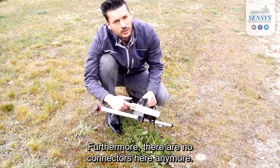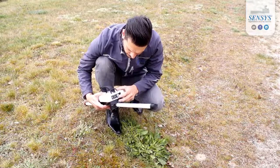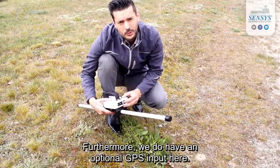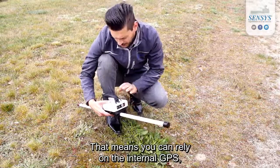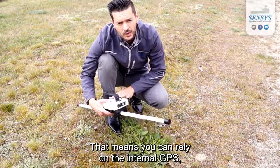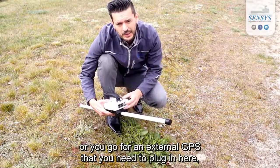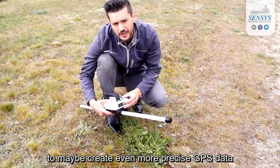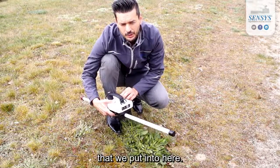Furthermore, there are no connectors here anymore, but we do have the USB download interface here. We also have an optional GPS input here. That means you can rely on the internal GPS, or you can connect an external GPS here to create even more precise GPS data than with the small internal GPS device.